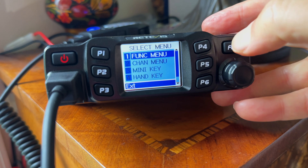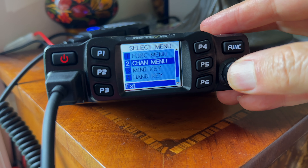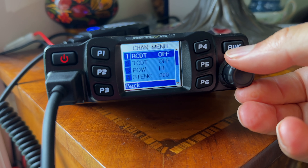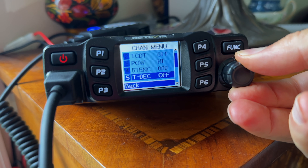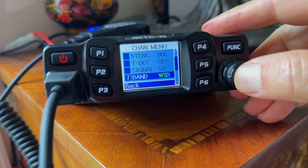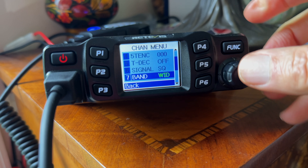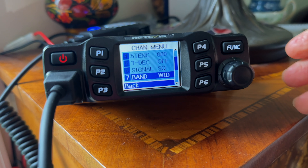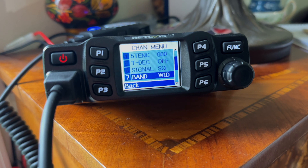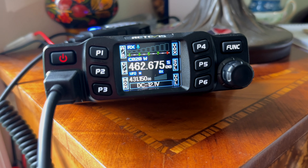I actually thought I was putting a channel in memory but didn't do the final step — I didn't push and hold the P2 button to lock it in. Just a few things like that you'll pick up as you play with it. There's the wide and narrow band setting — I always put mine on wide. Maybe somebody could put in the comments why you'd want to use narrow, but I use wide on all mine.